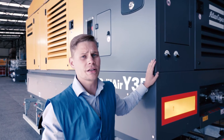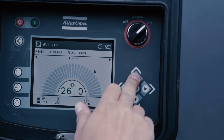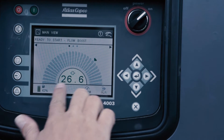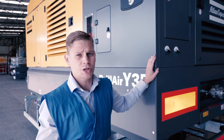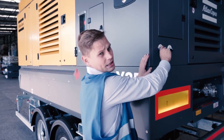The controller of this unit has a very intuitive graphical interface. On the same screen you can see pressure, flow, oil level, and fuel level, as well as running hours. You can also preset two set points, and to each set point you can assign specific values of pressure and flow, and easily switch between the first and second set point.